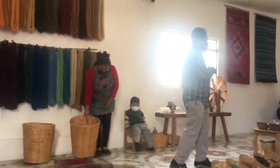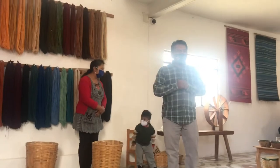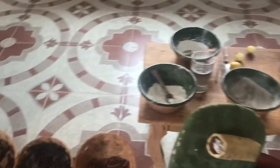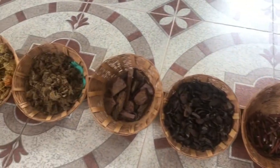This wonderful family had been weaving for generations. He kindly taught us all the different steps. They use all natural dyes from different plants and even bugs.